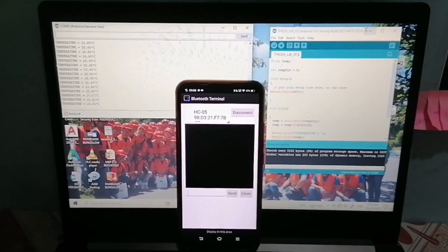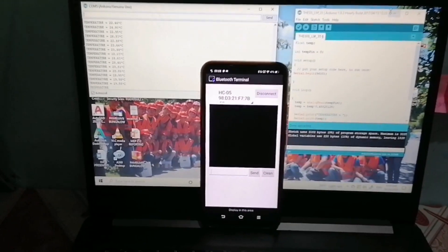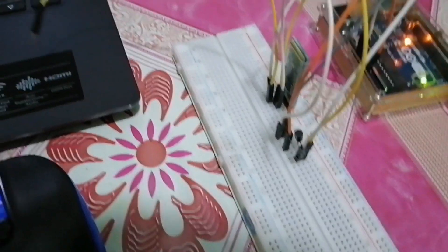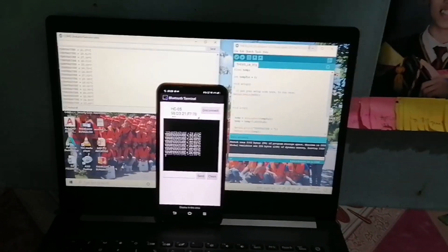Let's try if it will transmit data from the Arduino Uno to the smartphone. We are going to connect the RX pin to the TX pin on the Arduino Uno. As you can observe, the data was already transmitted.